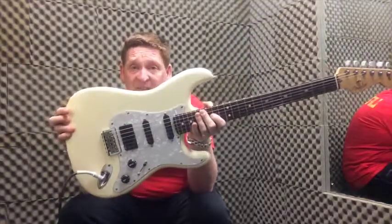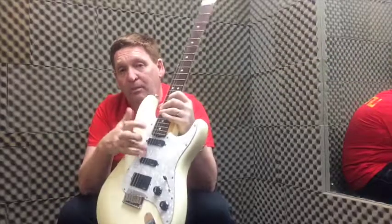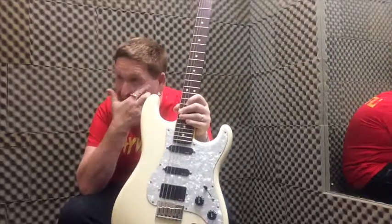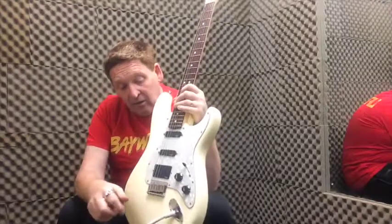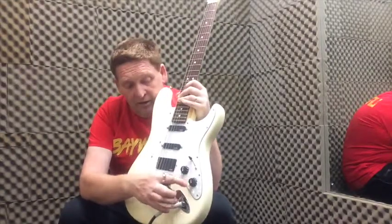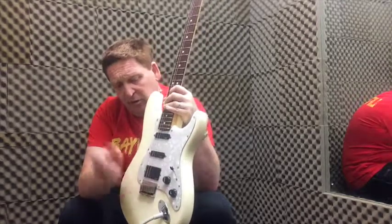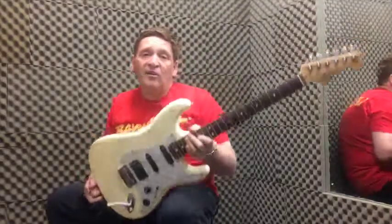Unless you're a purist. It's got the EMG pickups which are used by Zakk Wylde and all these people. It's not got two tones on it — they've taken it down to one tone and one volume. Let's keep it simple. It's got the five-way selector switch on it.